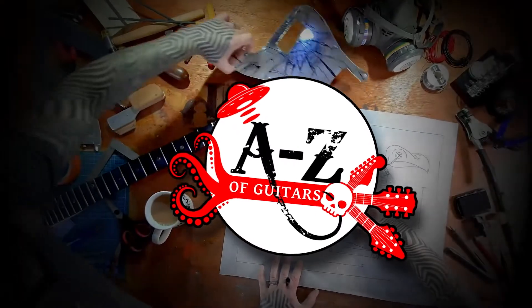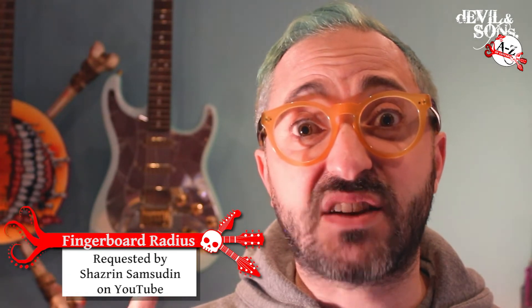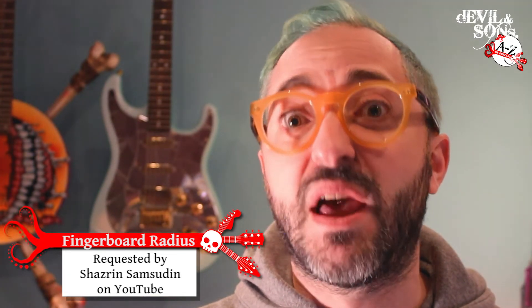Today in the A to Z of guitars I'm talking about fingerboards — fingerboard radius specifically. Hi, I'm Daniel from Devon Sons Guitars. We're going to look at how we measure it and why it makes a difference. The F here comes from a well-known brand, and at the end of this series, once you've watched all 26 videos, there'll be a video telling you what brand that's from. Let's go look at some fingerboards.